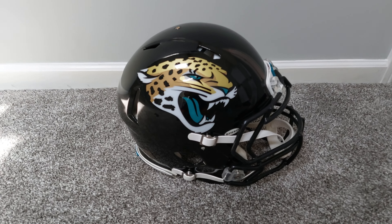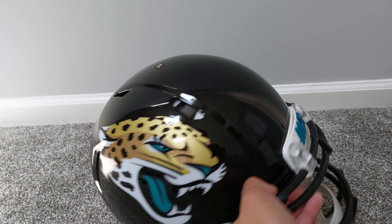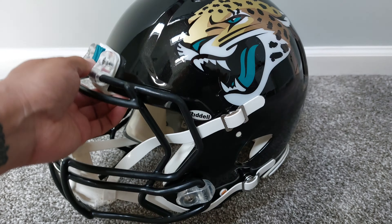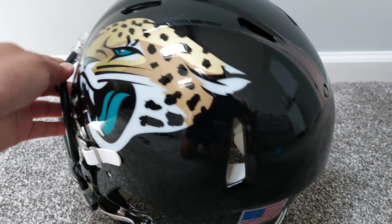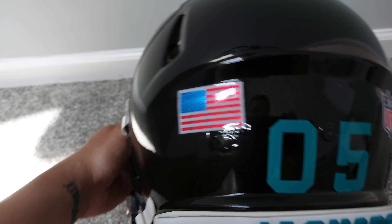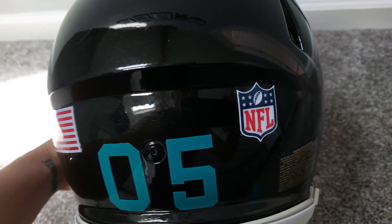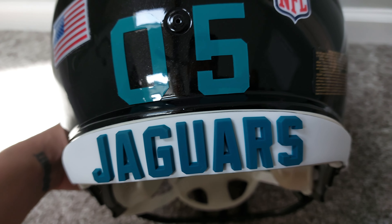That concludes the build of the Jacksonville Jaguars helmet. You can see here I got the decals, got the 3D bumper, white chin strap, and then on the back I've got a metallic American flag, number 05, NFL shield, gold warning label, and a 3D bumper for the Jacksonville Jaguars.